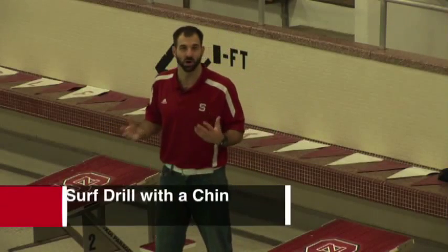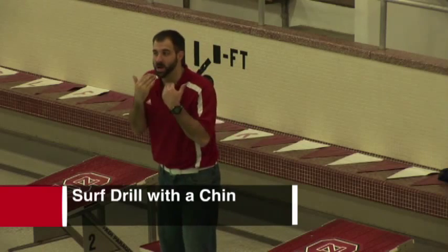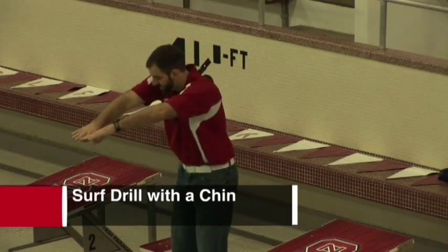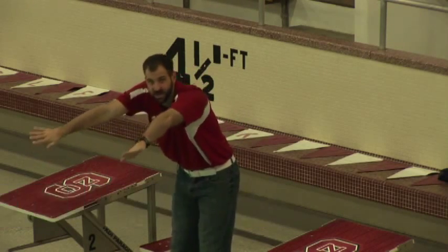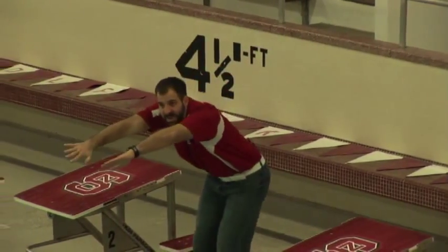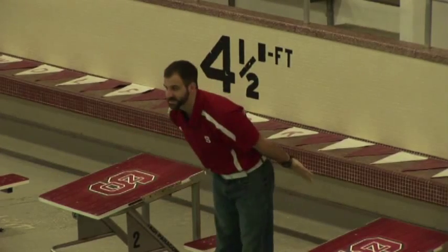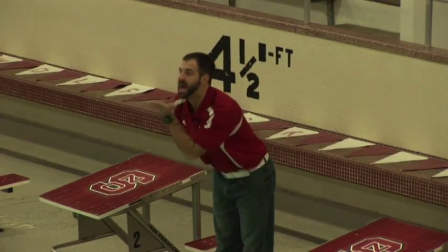This first drill is called surf drill with a chin. It's focusing on chin placement coming up for a breath. He's going to set his stroke up with a couple of skulls, then get one big kick mimicking the entry kick, and focus on that second kick, gliding on the surface as far as he can.